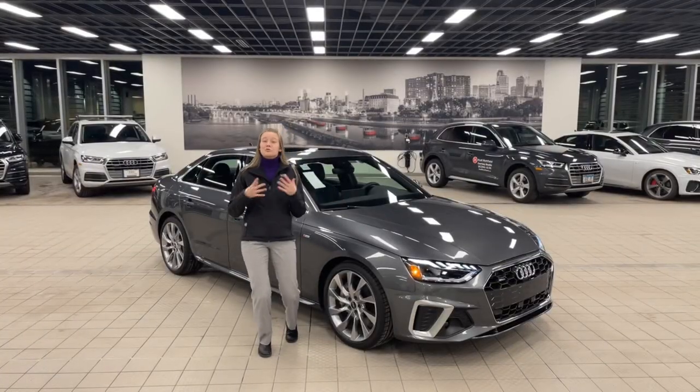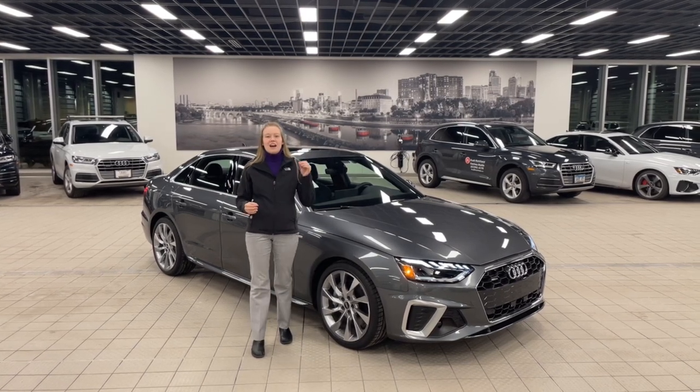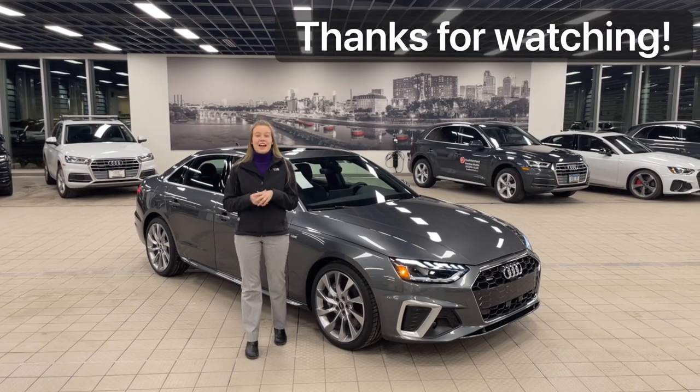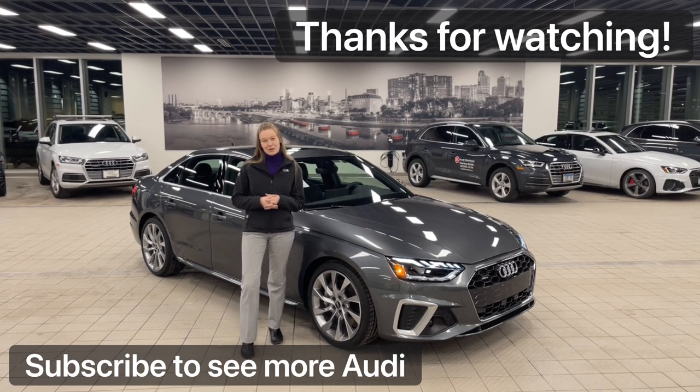As you can see, the A4 truly is an Audi sedan. It is a compelling offering of performance, luxury, and efficiency. I will be doing a head-to-head of the Audi A4 45 S-Line and the A4 40, so be on the lookout for that one. Thanks for watching — I had a lot of fun making this for you. If you have any other suggestions of videos you'd like to see, please leave it in the comments.